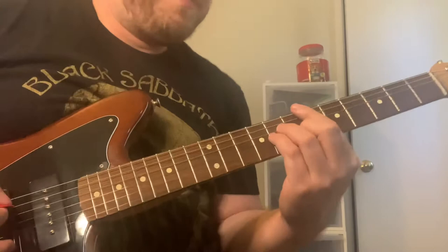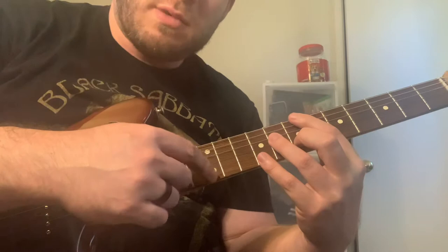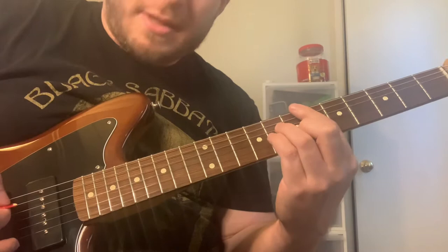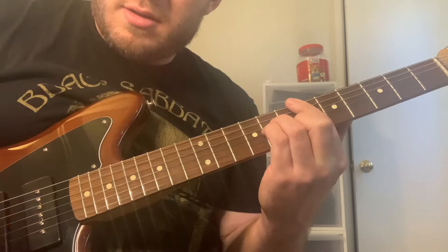I'm going to use Round Midnight as an example. With chord melodies, you always want to keep the melody in the top string, or as close to the top as you can. These two strings are usually where the melody is going to happen. So around midnight, I start on this E minor seven chord, and you can start the melody here, just kind of going up the chords.